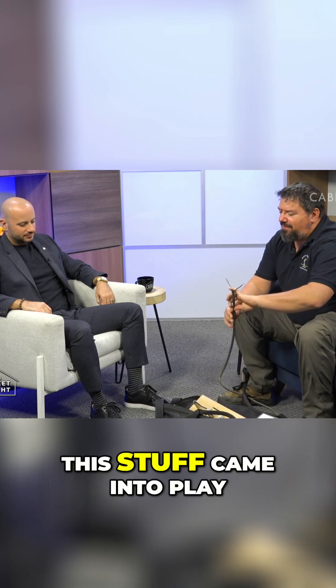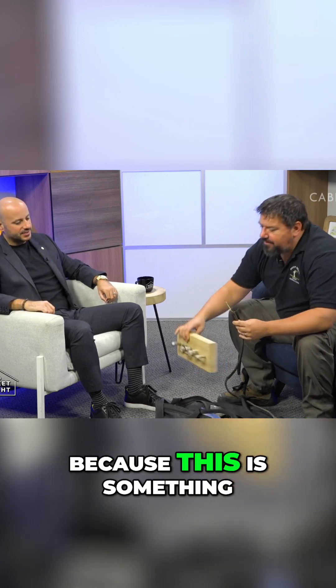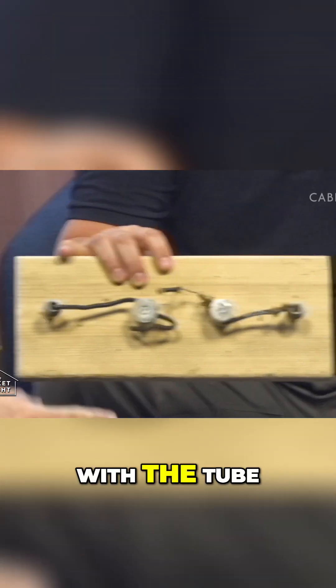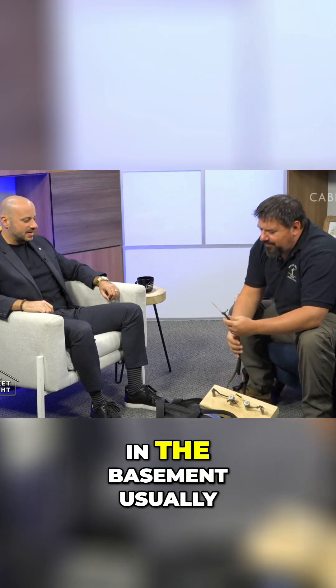When that got outlawed, this stuff came into play right here. Can we hold the knob and tube up? Because this is something — when people always ask me, is it knob and tube? It's so identifiable because it is actually like a knob with the tube. Generally, you'll find at least some of it, and you'll find it running along the basement.